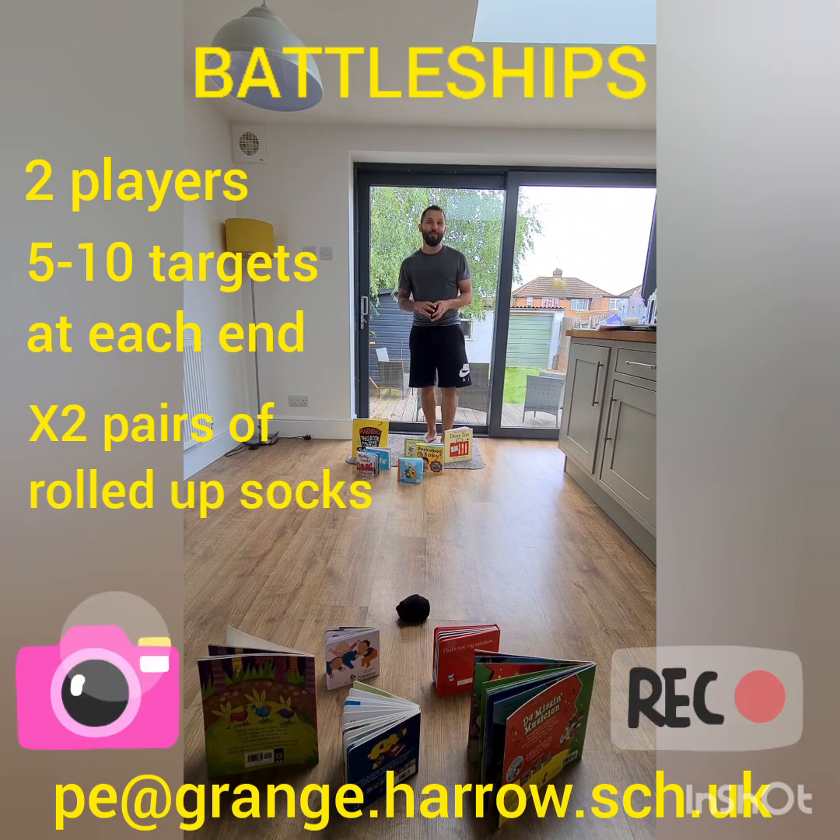Give that a go — I'd love to see some pictures of your games, even a quick video. Email it in to the address shown below and I'll get back to you with class chance points and certificates. Good luck, enjoy the games, and I'll see you back here next week for our last lesson.